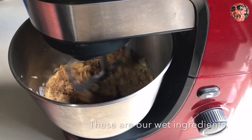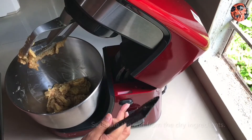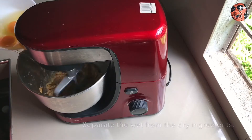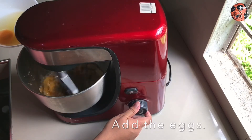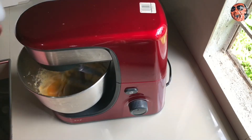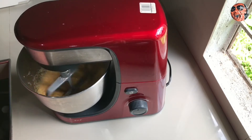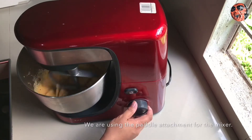Ito yung wet ingredients natin. Ang turo sa akin ni Niece ay ihiwalay yung wet at dry ingredients. I-mix natin siya ulit, at isunod natin yung eggs. Yung gamit natin dyan ay yung paddle attachment doon sa mixer. High speed.